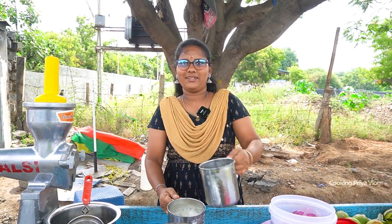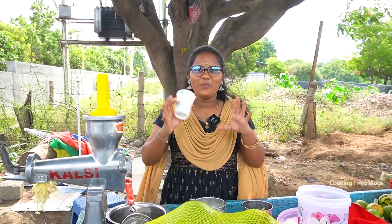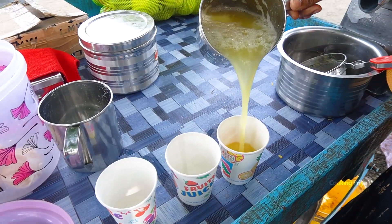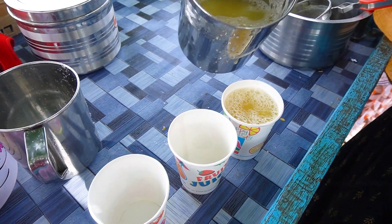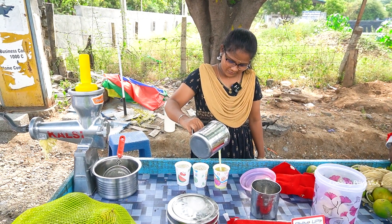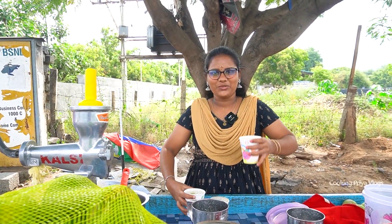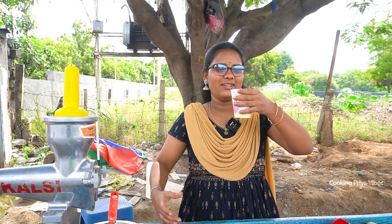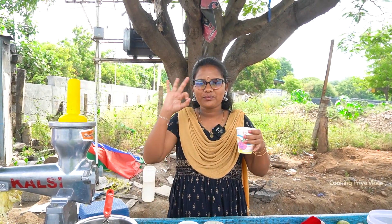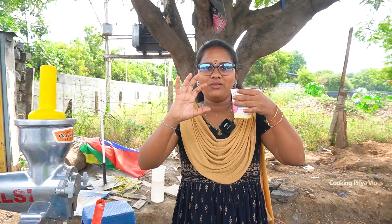We will drink it in the water. We have 3 tamla juice. Now we will drink it in the tamla. 3 juice ready. We will drink it in our tea. It has a taste and tastes a lot. It isn't a taste for fun.